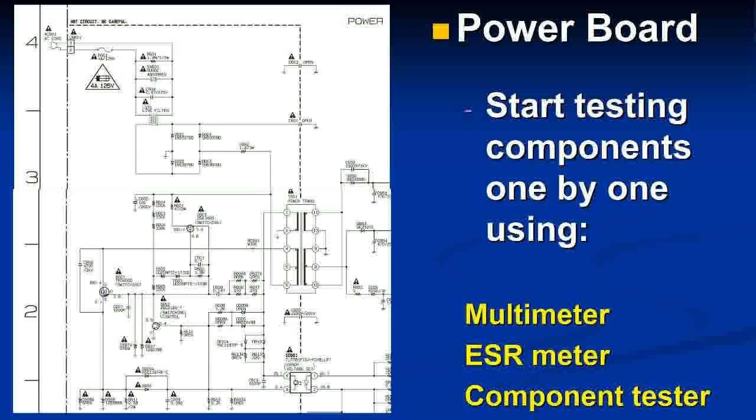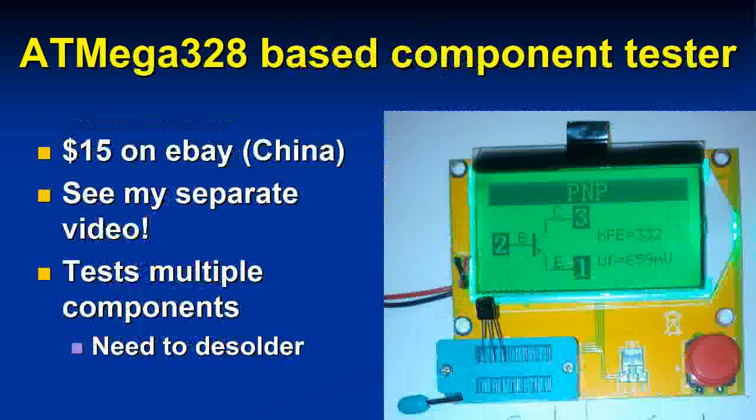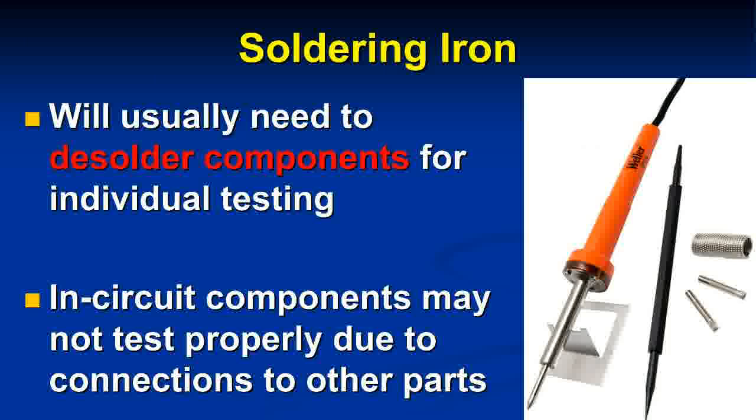You have various components to check. Tools you'll need include a multimeter, an ESR meter for checking capacitors, and a component tester for transistors and diodes. The multimeter I already had; the component tester I bought just for this fix — about $15 on eBay. The key issue is that you need to desolder most components to test them, because testing in-circuit gives erroneous results. You'll also need a soldering iron to remove components carefully, check them, and reinstall them.